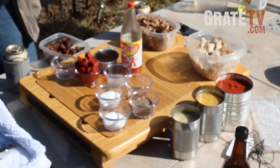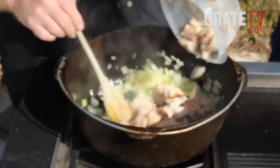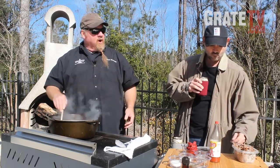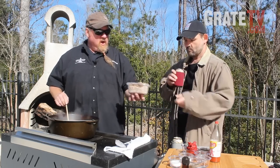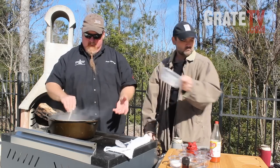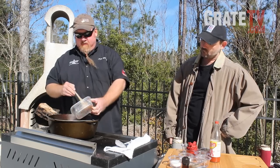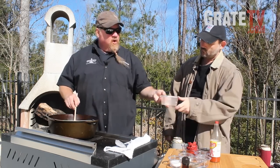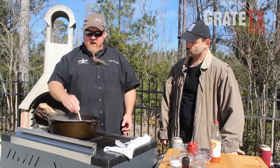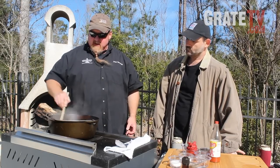We'll start adding the meat ingredients. Let's put the chicken in first. Stir that in there a little bit. Now let's put in the pork - we're going to use pulled pork. And then we'll add some beef. So we've got chicken, pork, and beef - all leftovers as far as a restaurateur would be concerned. If you don't want to use meat that's already cooked, you can put it in early, get it browned off with the onions. But this is a leftover dish, so I'm using leftover stuff I had sitting around in the freezer.